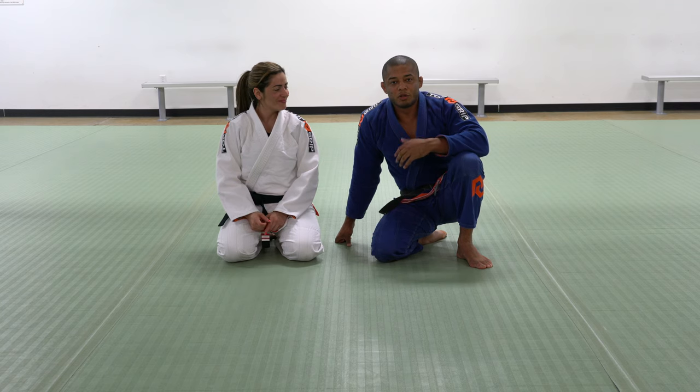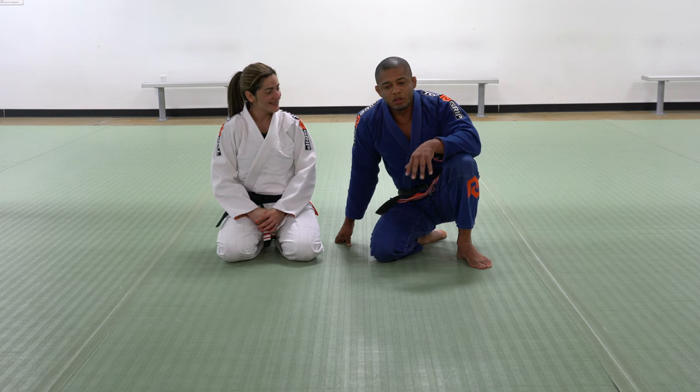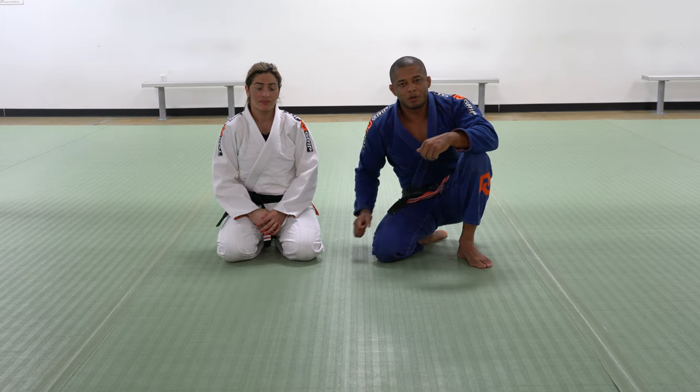Hello everyone! My name is Luis Antinho. This is my wife, Professor Rhodes. Today I would like to show you how to deal with when the bottom person has a half guard and they pass the lapel on your leg.